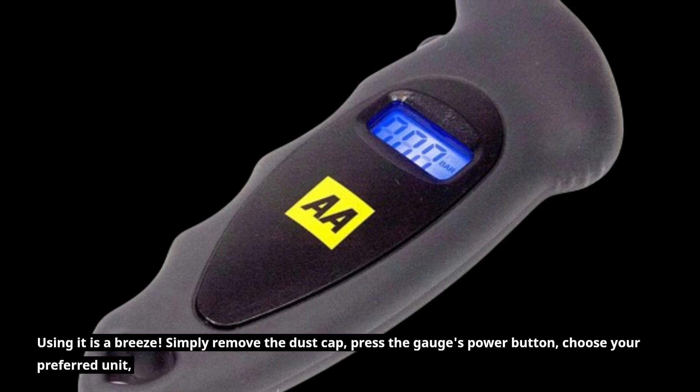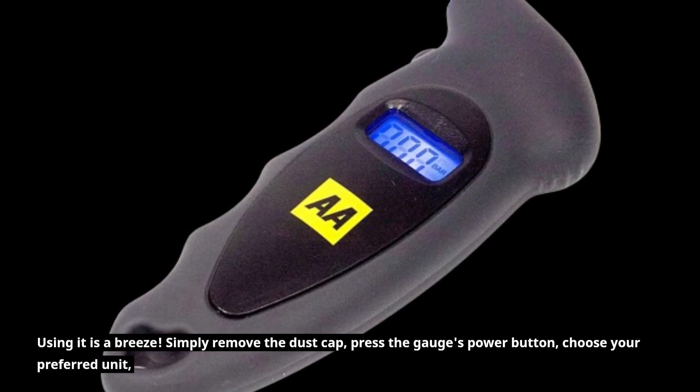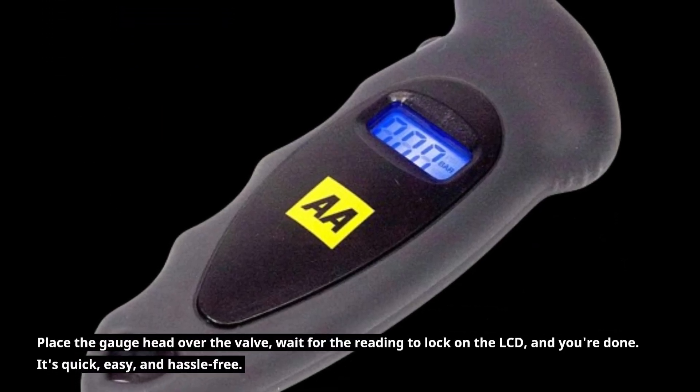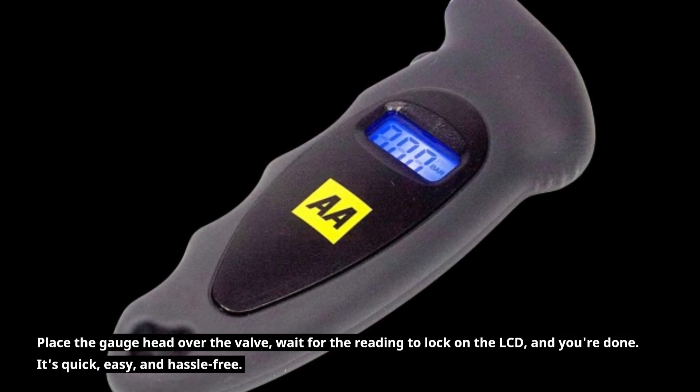Using it is a breeze. Simply remove the dust cap, press the gauge's power button, and choose your preferred unit. Place the gauge head over the valve, wait for the reading to lock on the LCD, and you're done. It's quick, easy, and hassle-free.